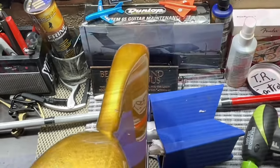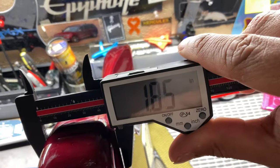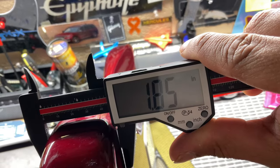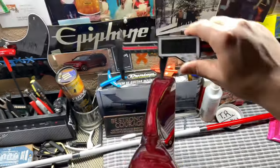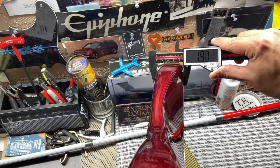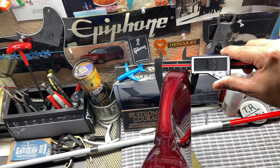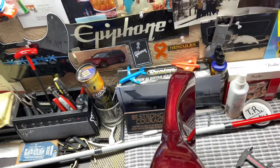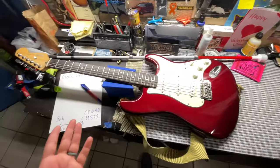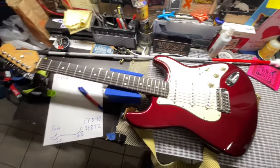Let me get the Made in Mexico and see what the difference is. Here we have my Made in Mexico — we have 1.85 inches, so that's off by 0.15 inches. This is thicker of course, and the bottom is reading 1.83 inches. So yes, there is a difference in the body. The Made in Mexico — and I'm pretty sure the American — are going to be thicker pieces of wood compared to the Squier line.